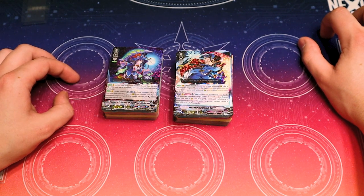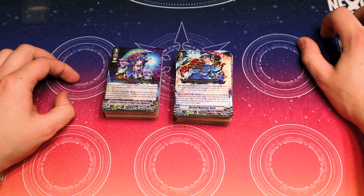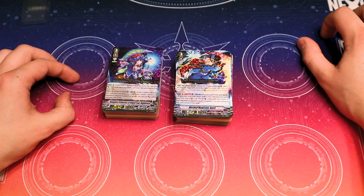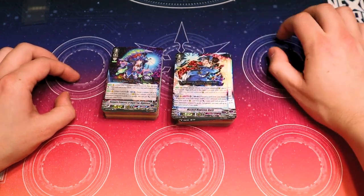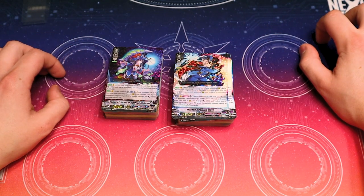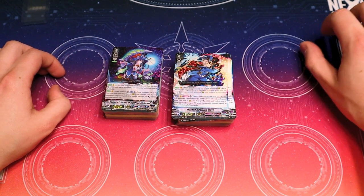Maybe it'd be cool to see a Blademaster or Gradora version of these premium decks getting rebuilt — something from the G era. Alright, that was it. Have a good night. Bye.